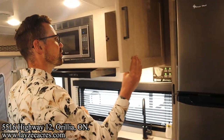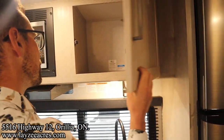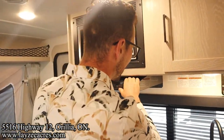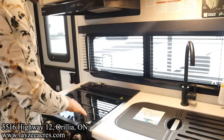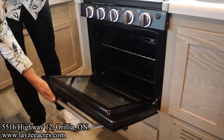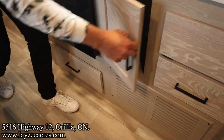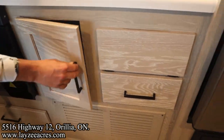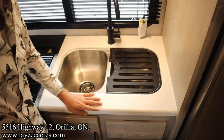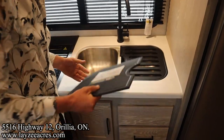We have a cupboard right here for plates and cups — all raised panel doors, nice and solid. Big microwave in through here, range hood, kitchen window, glass stovetop cover over our three-burner stovetop, and the oven itself down below — which is also deeper than normal. We've got a drawer here, return air for the furnace, a small cupboard for a small garbage can, and a cutlery drawer with a pop-down piece. We have seamless countertops and an undermount stainless steel sink.